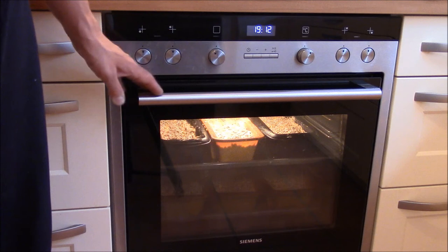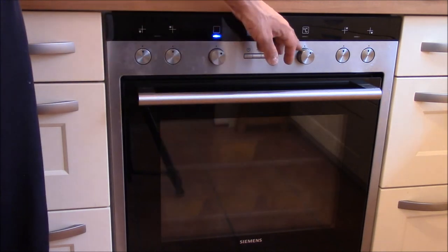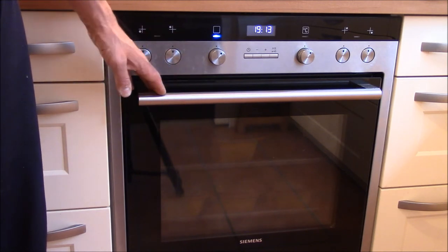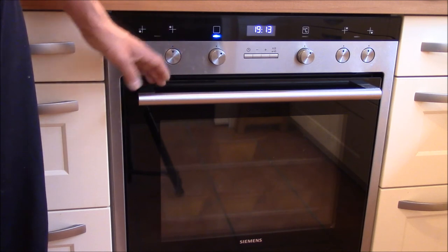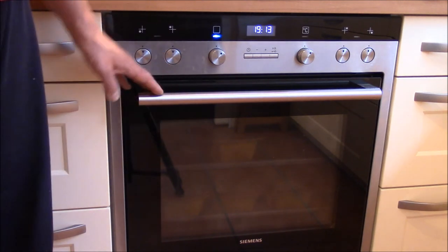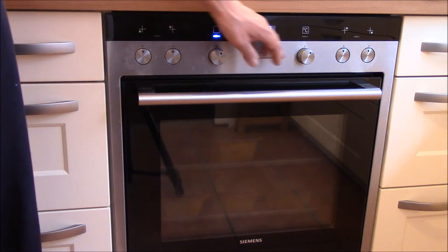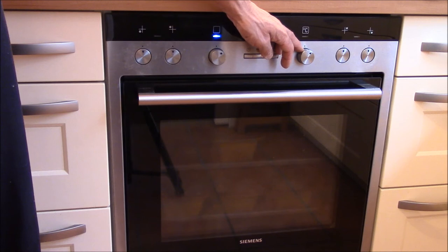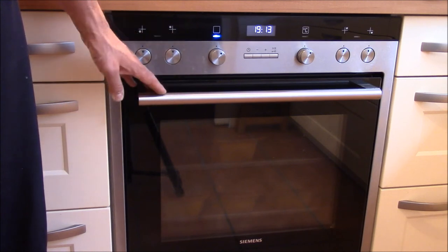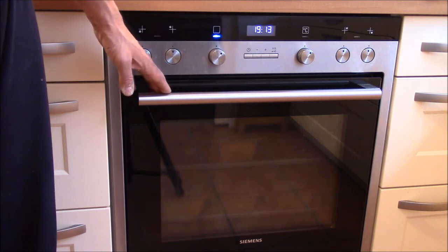All six baking pans are in the oven and I turn on the heat at about 45 degrees Celsius. The idea is to let the bread dough stay there for about 30 minutes so it can develop further and grow. It is important that the temperature stays below 42 degrees Celsius, otherwise the yeast would be destroyed. Based on experience, the setting just below 50 degrees Celsius is the right value. After 30 minutes I'll get it out and turn the heat to maximum for baking.